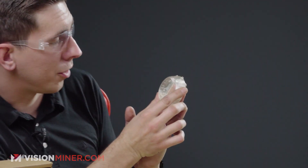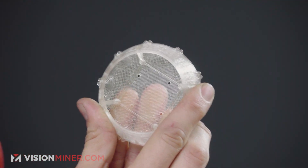As mentioned before, it is pretty translucent — as you can see here, you can see everything through it. Really, really cool stuff.